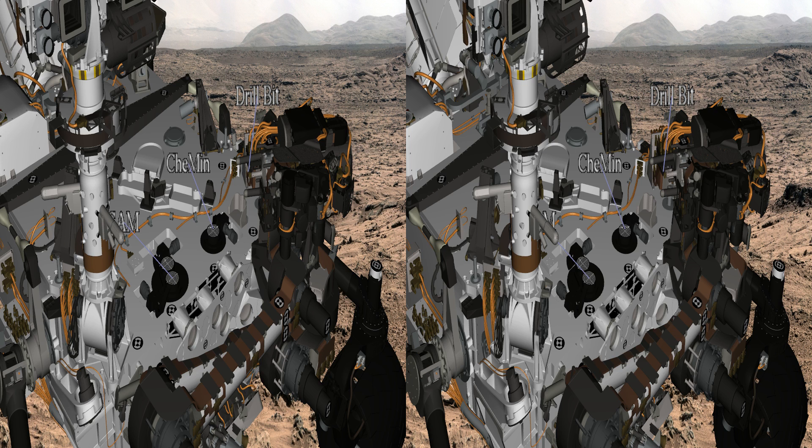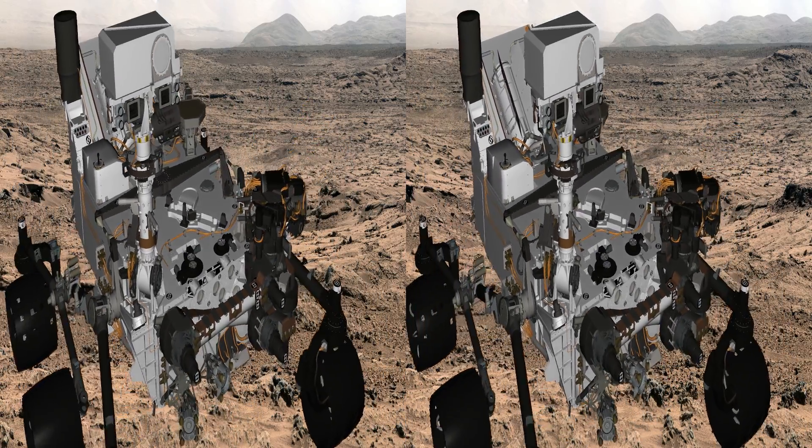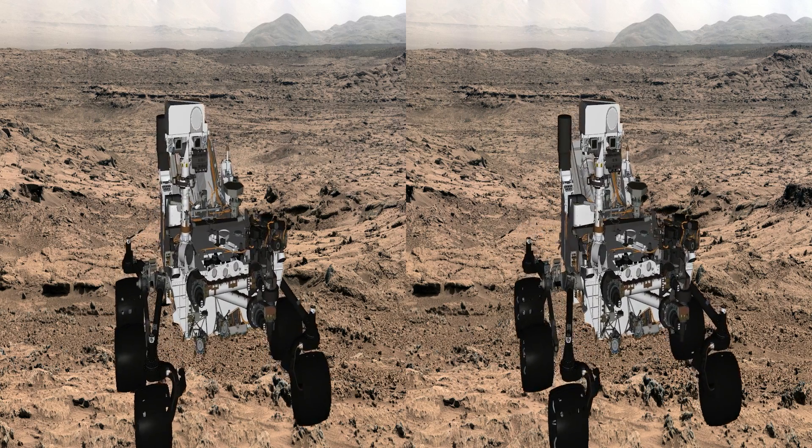The inlet on the right goes to CheMin, which is x-ray diffraction and gives us some mineralogy. The two on the left go to SAM, which is three mass spectrometers in a row, and it gives us a lot of information about volatiles, and we can characterize organic compounds with it.